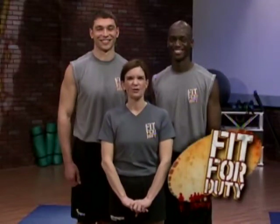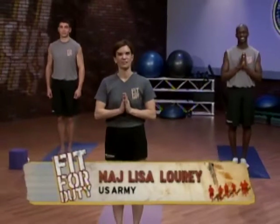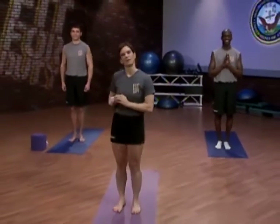Today on Fit for Duty Core Yoga, all you'll need is a mat for this ab and back workout. Welcome to Fit for Duty. I want to thank my workout partners for today: Joseph from the U.S. Air Force Honor Guard, and Jordan from the Army G3 at the Pentagon. Let's begin.